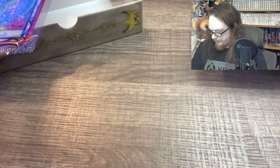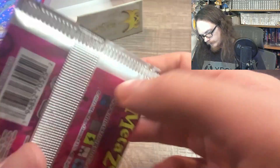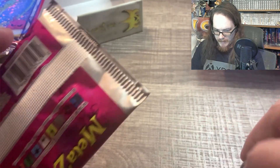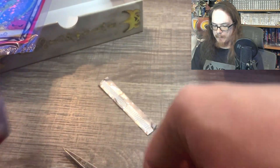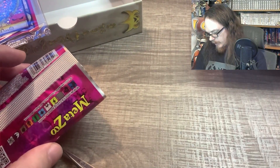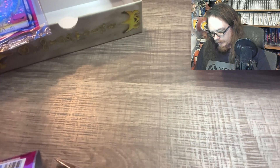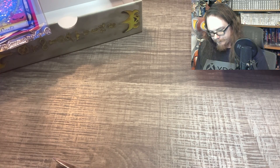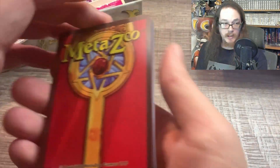Let's do our eBay pack. eBay pack is up next. I'm going to cut this with scissors because it's a pretty valuable pack — I don't want to take any chances. Maybe we can pull — I have not pulled any hateful eights. Nothing. So maybe this will be the pack. I'm actually going to put that pack art back in with the box.